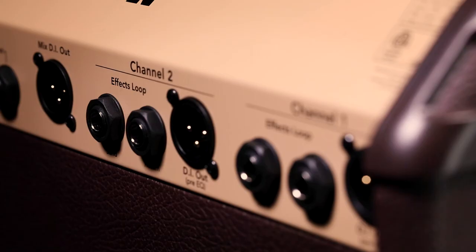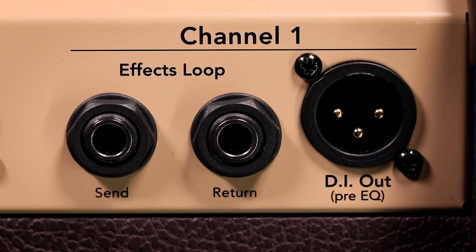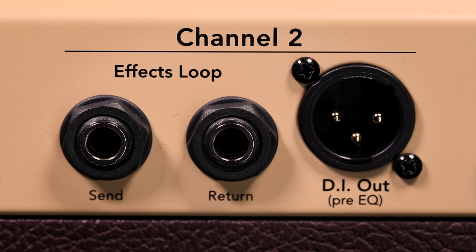There is the ability to go direct out of the back of the amp. There are great onboard effects, which I'll get into in a second. You can either have a mixed DI out — so you can hear all the different effects going on — or you can just take a direct dry signal out of the back of the amp and have that manipulated by your front-of-house sound engineer.